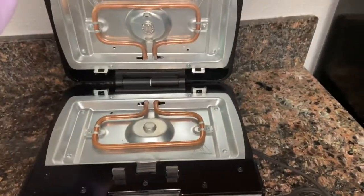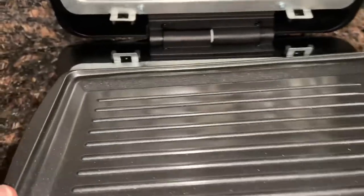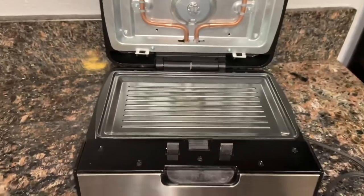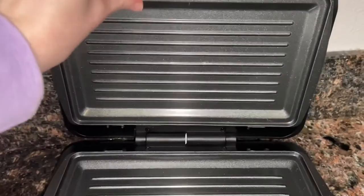It did come with one already in there, and the other two were packaged very nicely as well. All you're going to do is take the little end pieces that have the little prong-looking things, slide that in, and it literally just pops down. It's that simple. I like that it was easy to figure out — it was just really simple. So I popped those in.